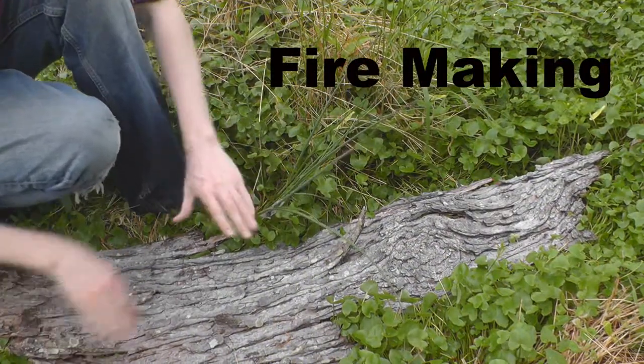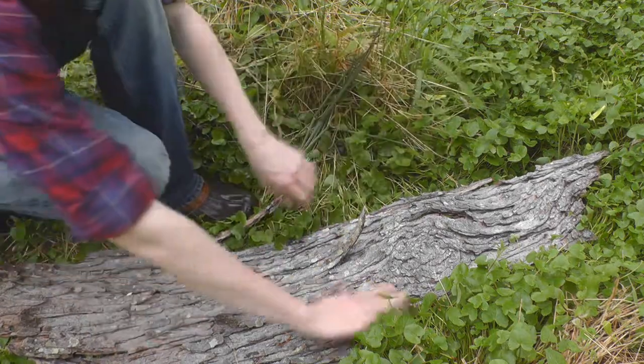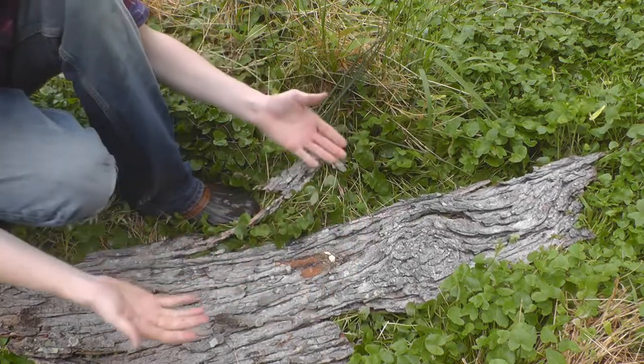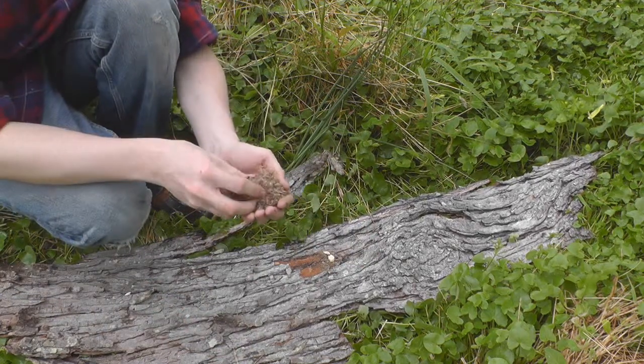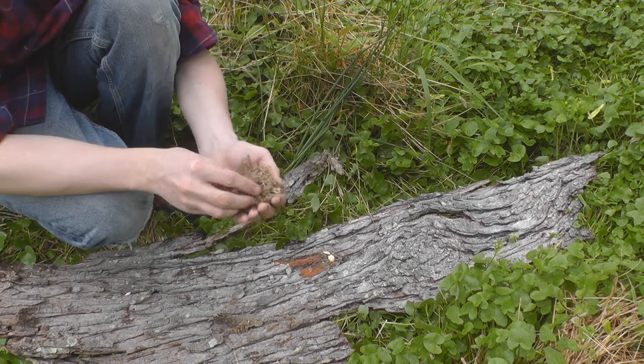When building a fire you always want to have a nice flat area. I'm going to use this piece of bark because it will allow me to keep the fire off of the wet ground. First you need to gather your tinder bundle — it needs to be dry soft wood like this.